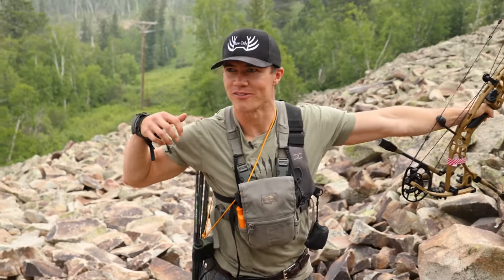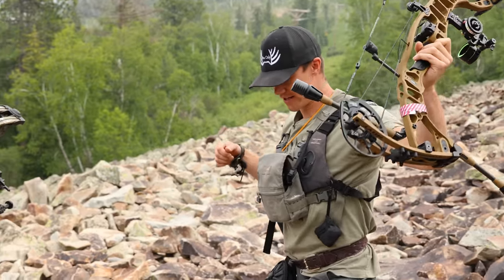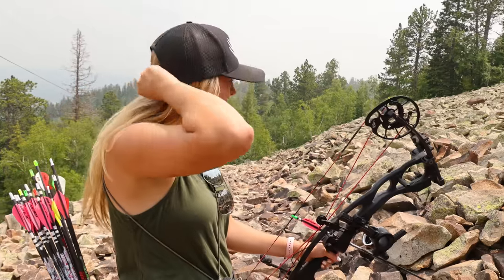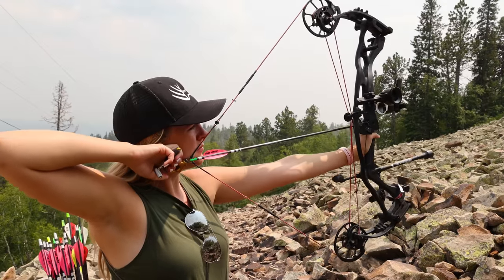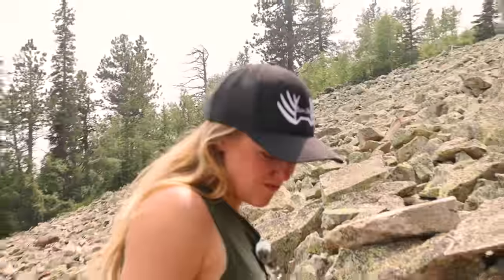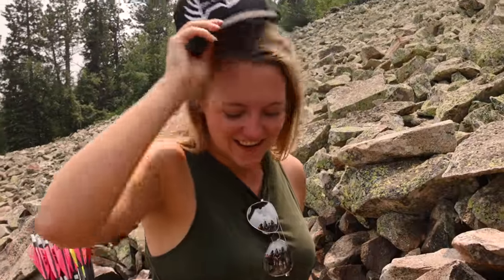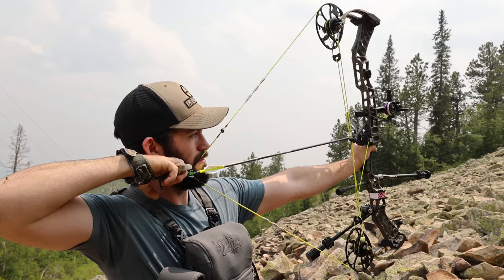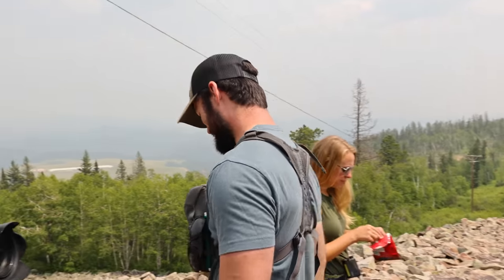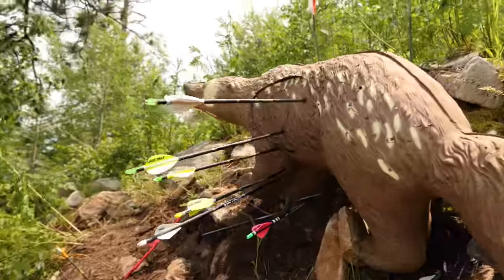Great shot — that felt perfect. I was shaking so bad. Dylan, you're a stud. Got the 10. Got him.